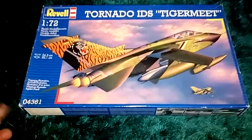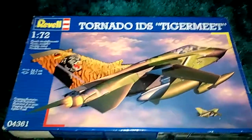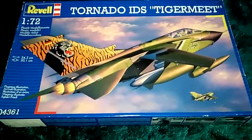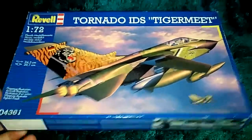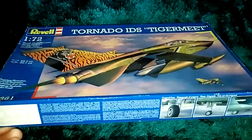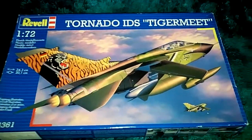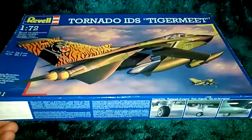I picked this kit up the other day, and I did not get it from the model shop. I actually got it from a charity shop, and believe it or not, I think it was £3 or £4 - something like that, in that price range. I just saw it and thought, wow, I've just got to have it.